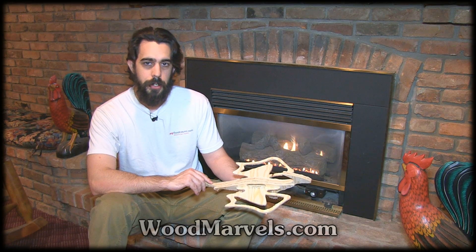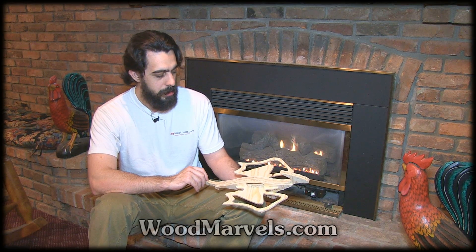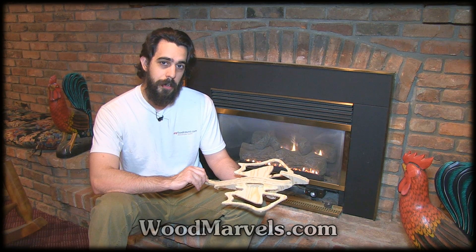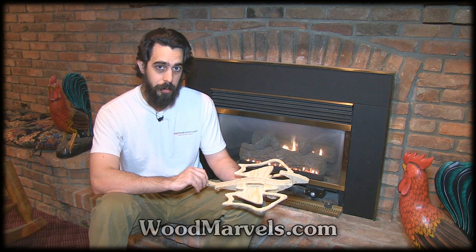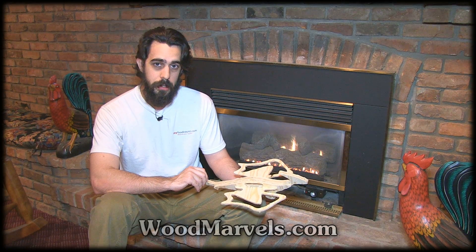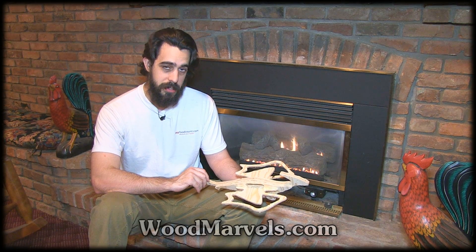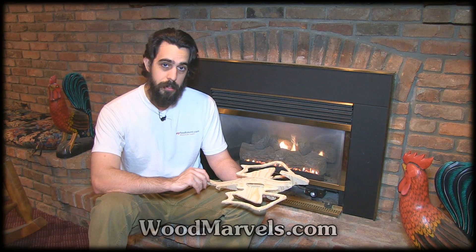This wooden pterodactyl is a very straightforward project to cut with your CNC router. I use the ShopBot Desktop CNC router. All you need is one sheet of plywood, 500 by 400, 6mm thick, a 1/8th straight double flute bit, and about half an hour to cut and assemble. Give it maybe an hour or two to dry and you're done.